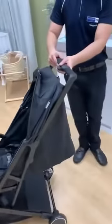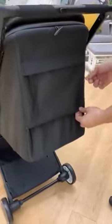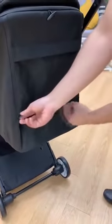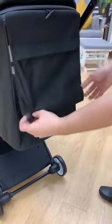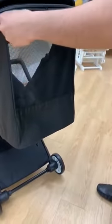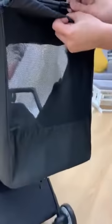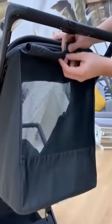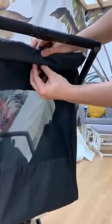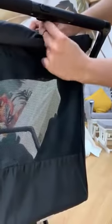An added feature for this is the ventilation. You just need to unzip this part, and then you can roll it. So this is the added feature — the ventilation. It's suitable for Singapore weather. To secure this, you just need to pull the garter inside, then you can secure it.